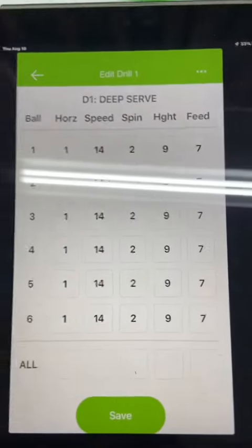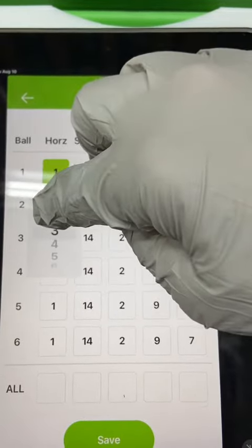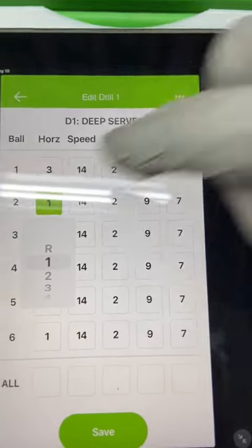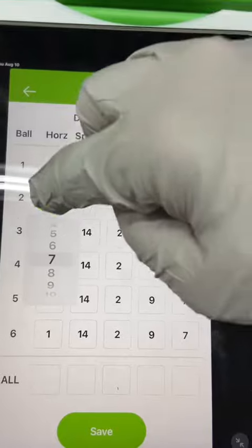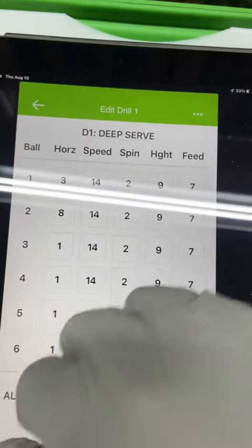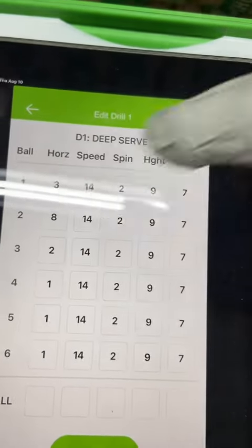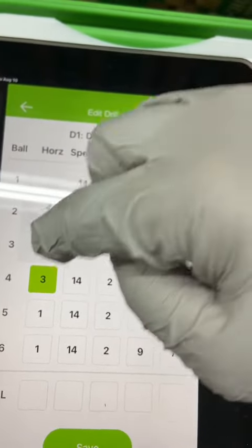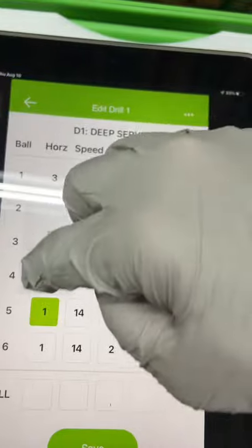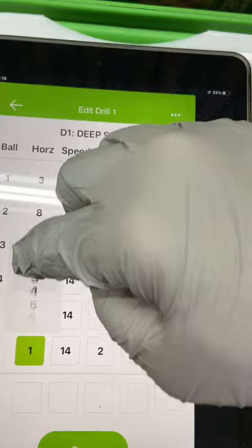I'm going to show you how to change these drills. For the first value we're going to put a three, next one an eight, then a seven, then a two, then a three, and a six, and a nine. Then hit save.